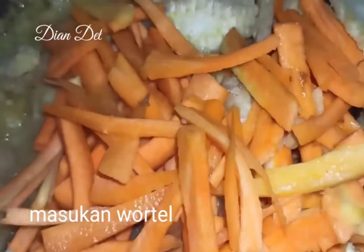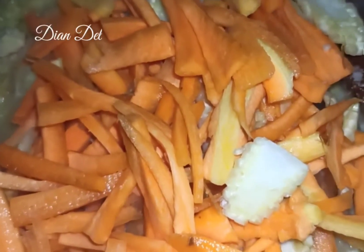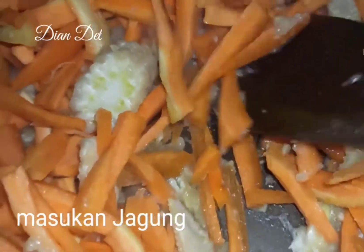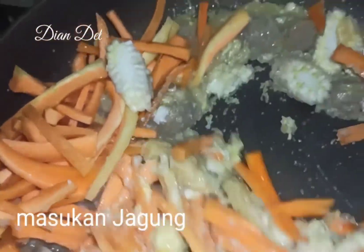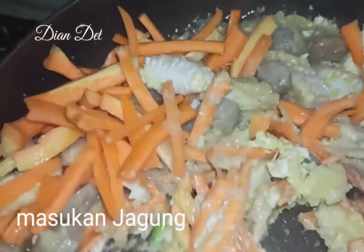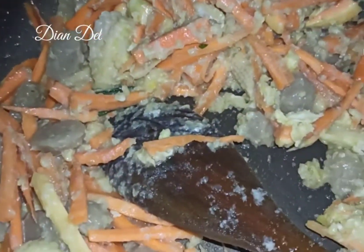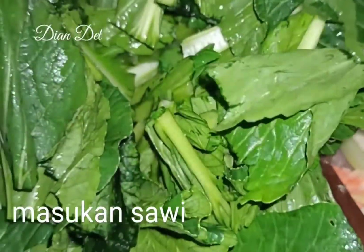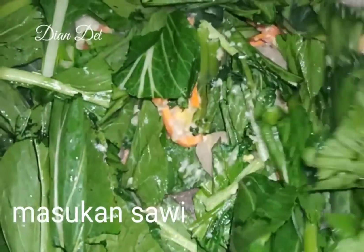Wortel dimasukkan bareng sama jagung mudanya karena menurutku matangnya agak lebih lama dibanding sawinya. Kalau sudah agak matang, baru kita masukin sayur sawinya. Kalian aduk rata sampai setengah matang, lalu masukkan sayur sawinya. Setelah sawinya matang, kalian nanti bisa masukkan bihunnya.